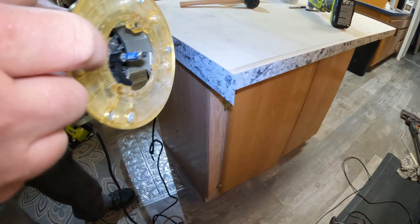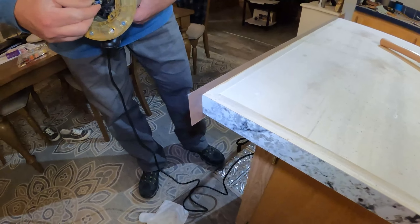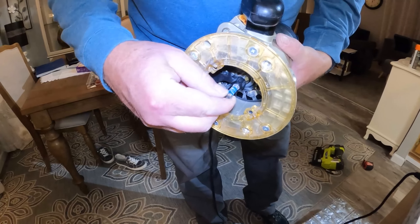We got our flush mount router bit. You want to just make sure your bearing is clean — no glue on your bearing.